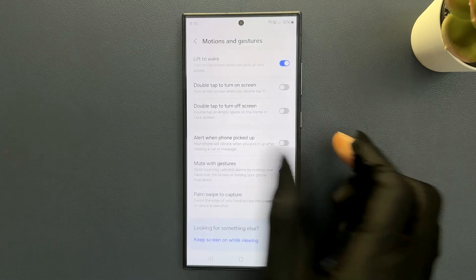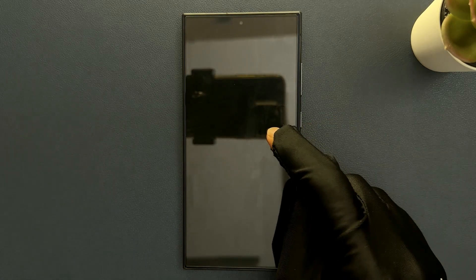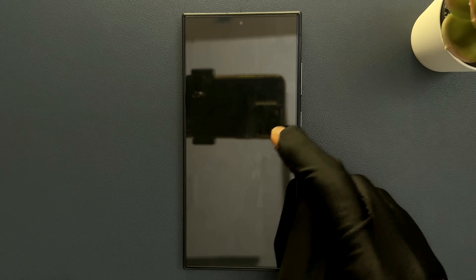So when I disable this feature — let me disable it and turn off my screen. You can see it's now turned off, and when I double tap it you can see it's not turning on.